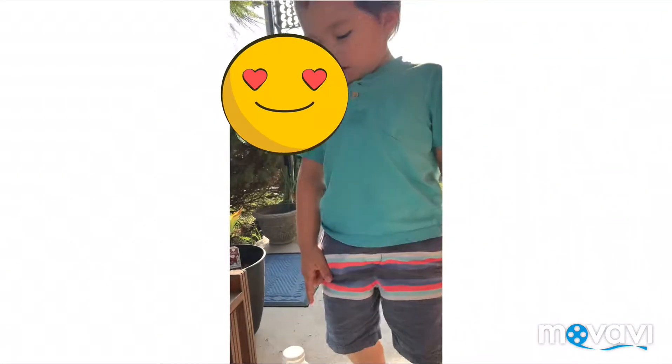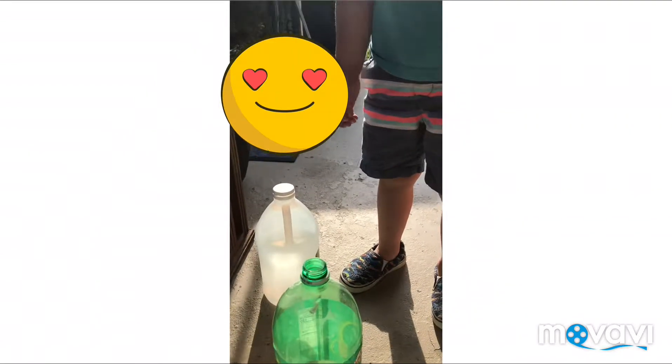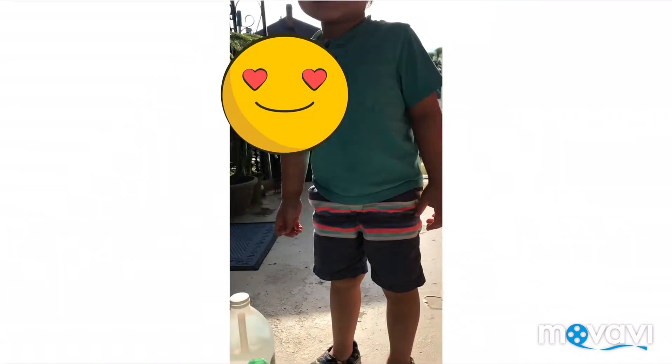What are you doing today, baby? We're putting a volcano. A volcano. So what's inside of this container now? It's a? Baking soda. And vinegar inside. We're going to put the vinegar on it.